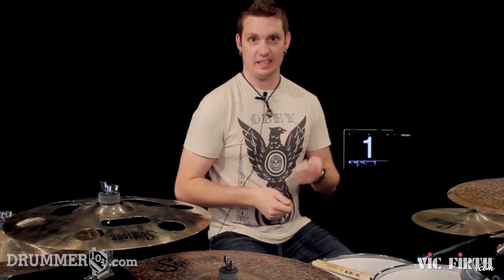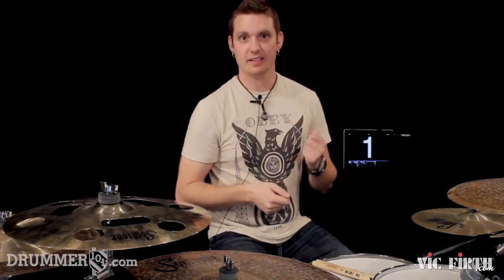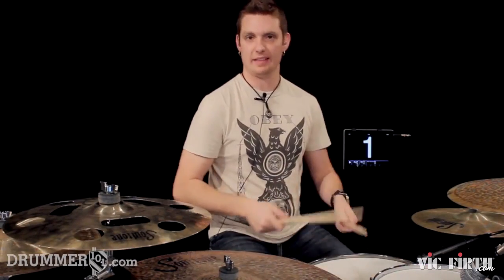The last half of that is going to be 4-&-a, 5-&-a, 6-&-a. That's going to be like this right here.